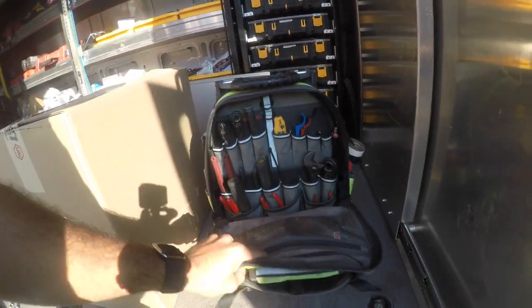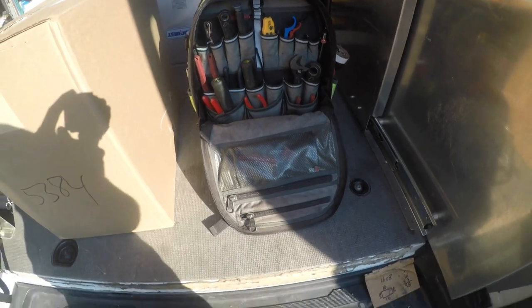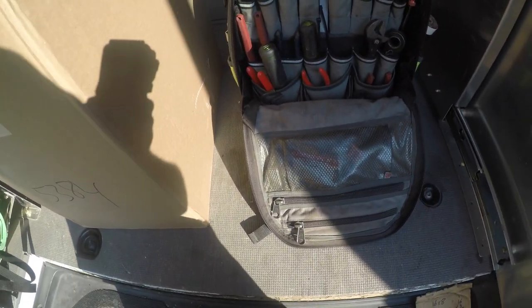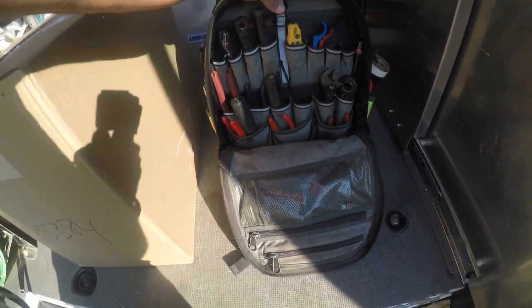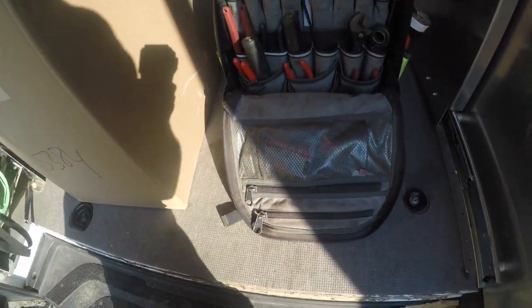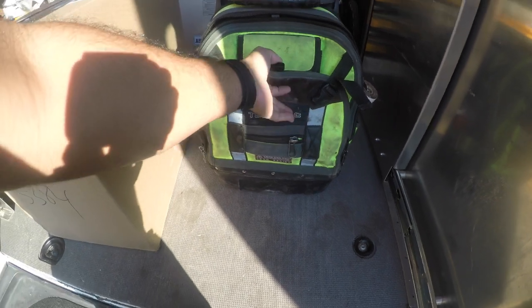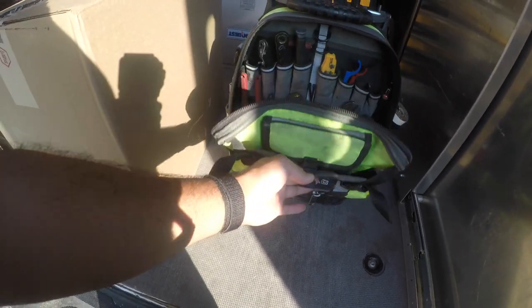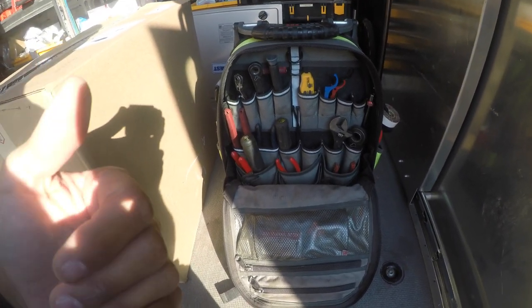This bag has gotten me to where I'm at today. So the reason I'm doing this video is because I wanted to upgrade. I mean, how can you upgrade from something like this, right? Well, in my eyes anything new is an upgrade, so I'm gonna change out this bag - not because I don't like it, but because for me it's not as accessible as I would like it to be.